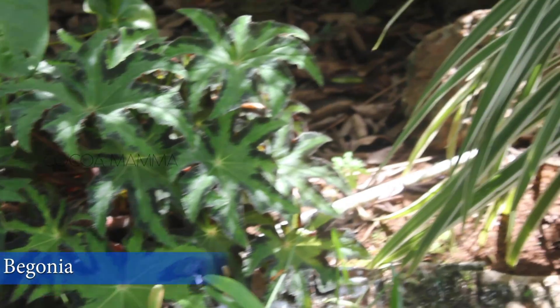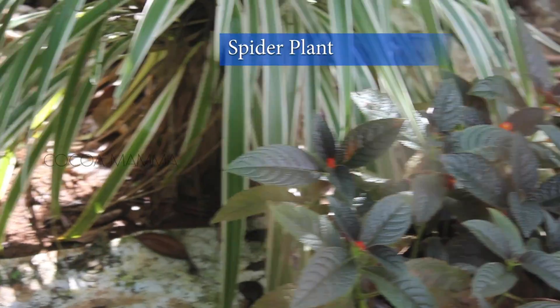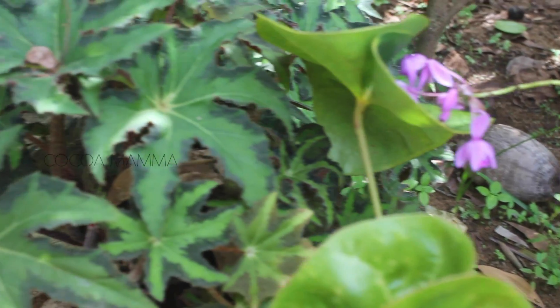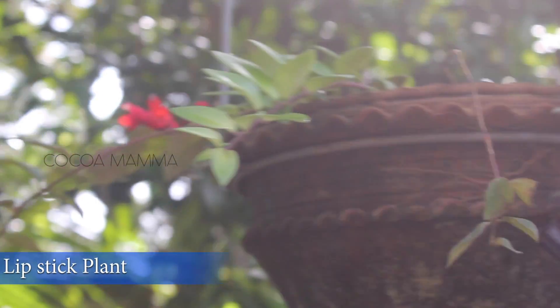Here are some begonias. Here are some spider plants. Here are some small spider plants. This is a lipstick plant. This is a trending plant.